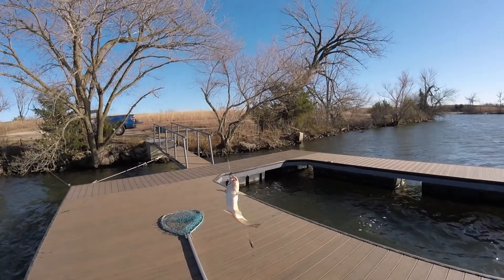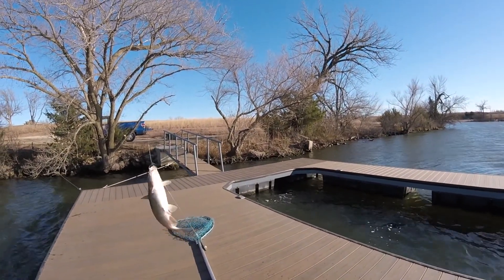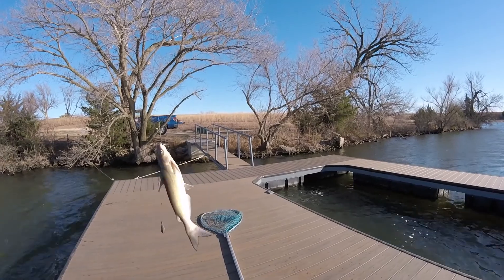Told you he's wrapping it up. Wow, look at that sucker. Nice. He still has spots on him. He's probably a two pound town cat, still has spots. That's a good eater.